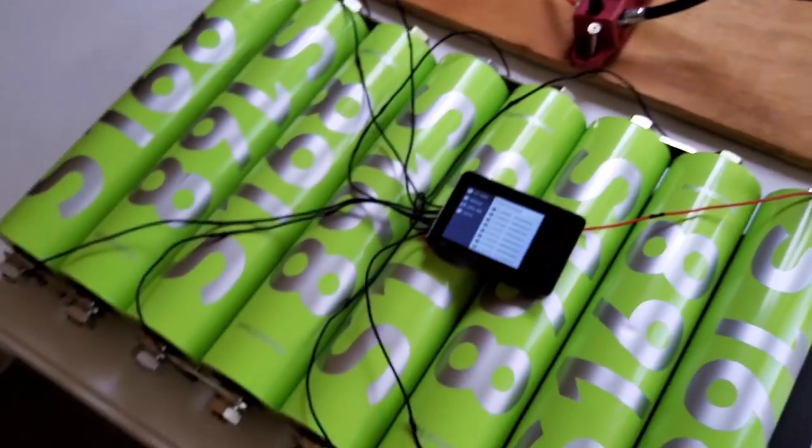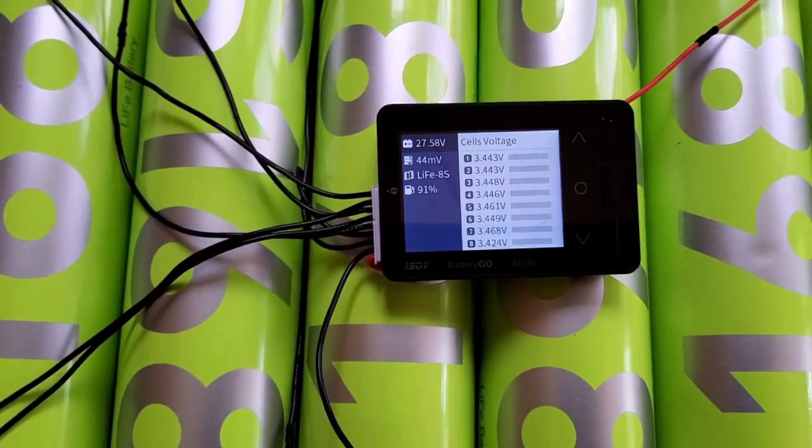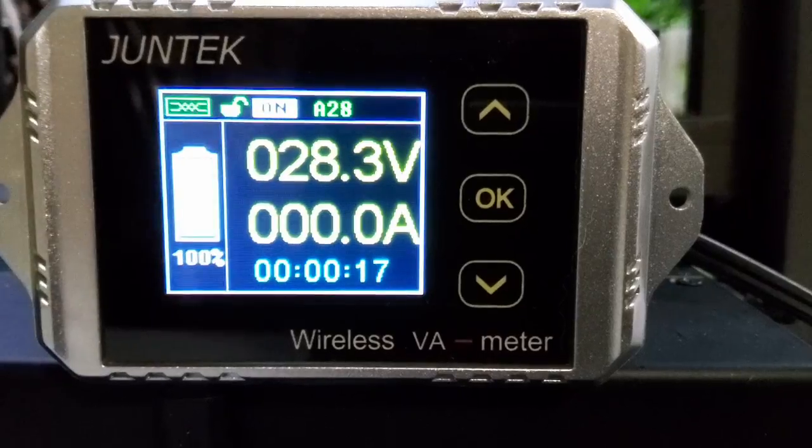It is exactly midday. We'll come back to do the discharge test.